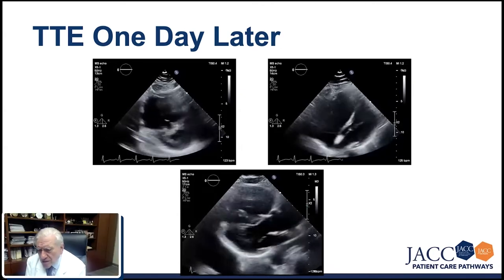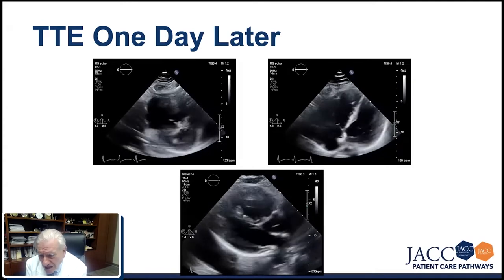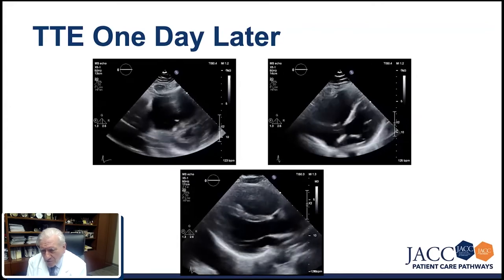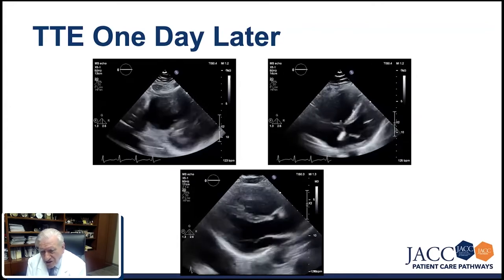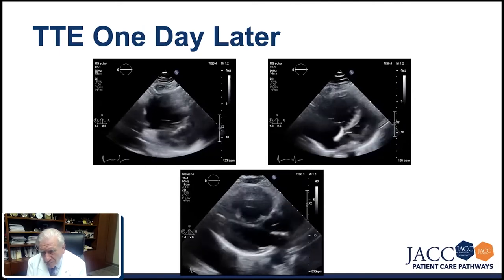So you're not surprised, and the results from the procedure done by Robert were fascinating. Do you think the pressure is still high there? What are you thinking — the pulmonary artery pressures?